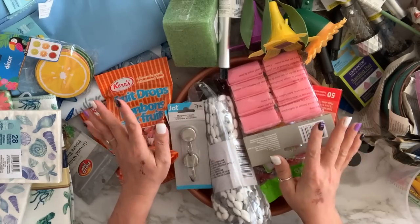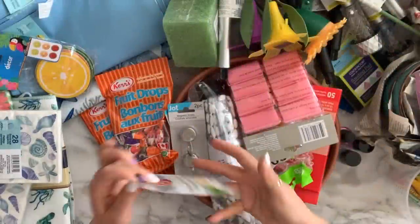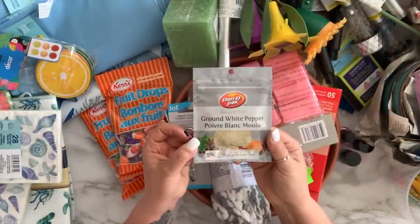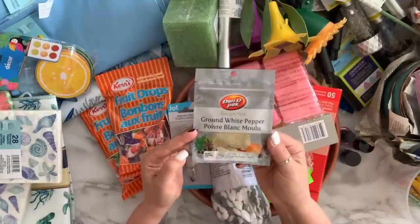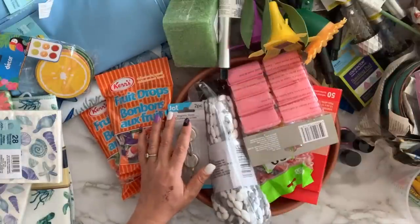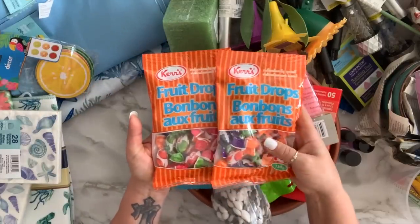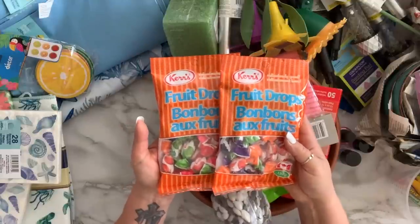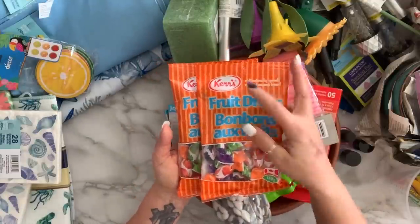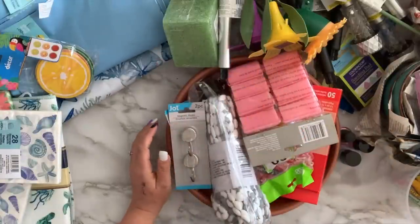First thing I got is a pack of ground white pepper — I like using this whenever I make Asian food. I also got these candies; I like bringing candy with me to church, so this is a good brand. I got two of those.